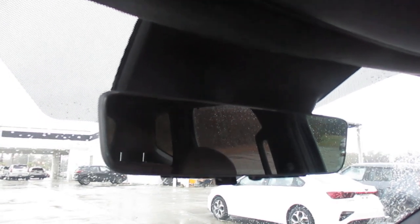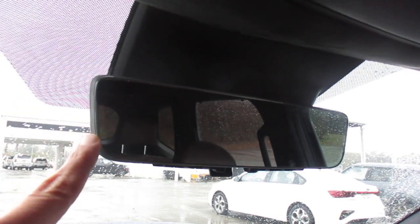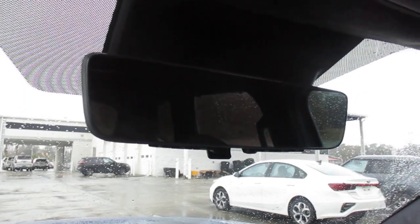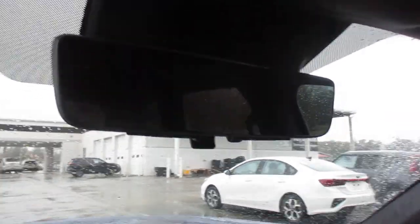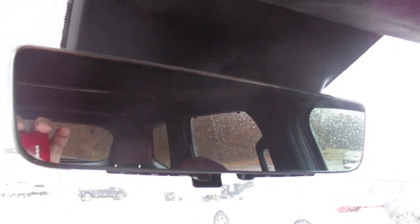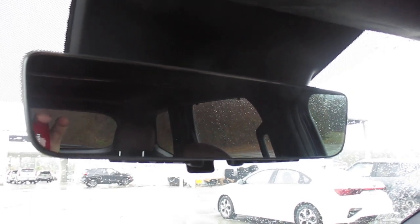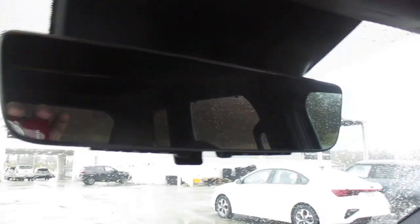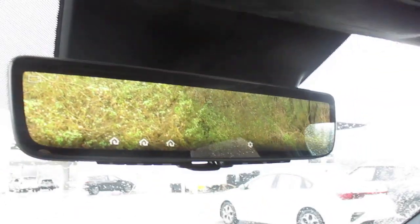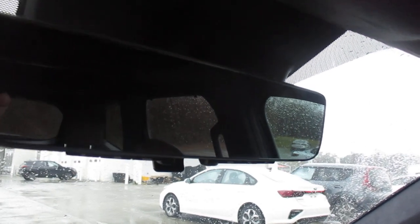Our new rear view mirror does not have the frame as pronounced around the outside. We have controls here under the bottom, and we'll go over those in a minute. Right now we are just in our standard rear view reflection mirror — just a regular mirror. To switch over to our digital rear view mirror, flip that forward or down to go back to your traditional mirror with just your view straight behind.